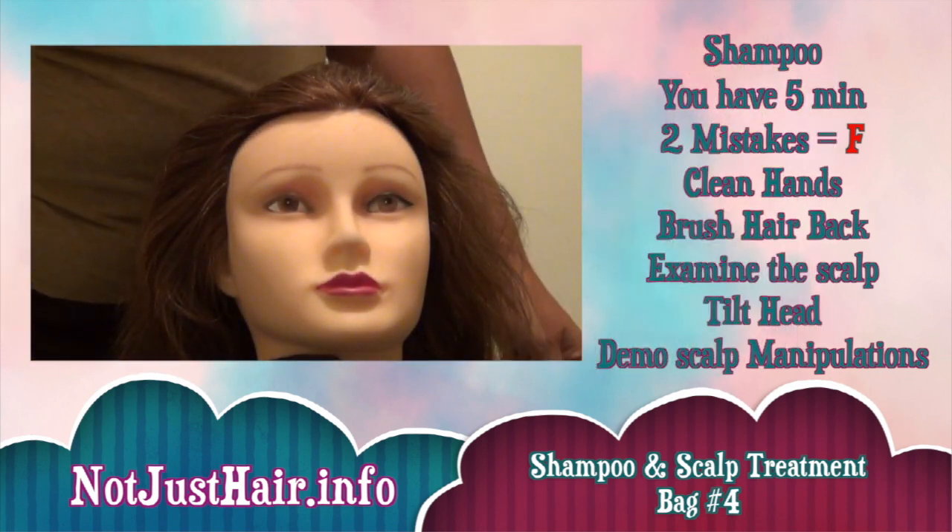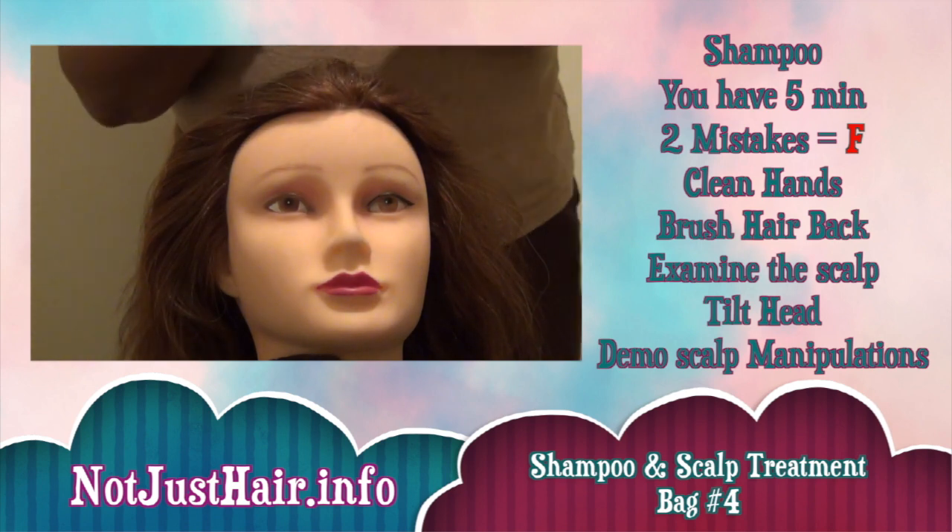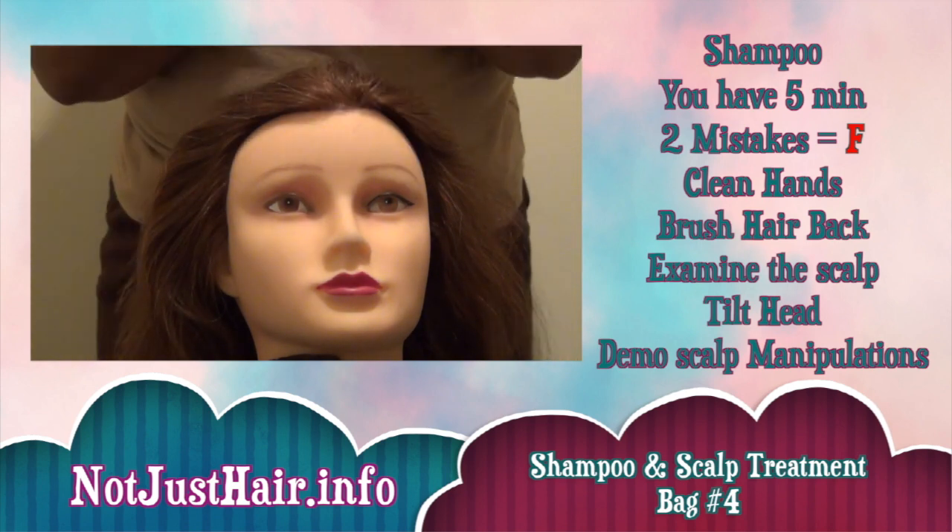Start out by cleaning the hands. I cleaned the hands behind everything — I didn't know if I had to or not, just to be on the safe side, I did.